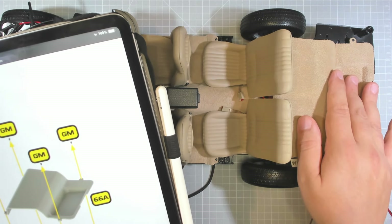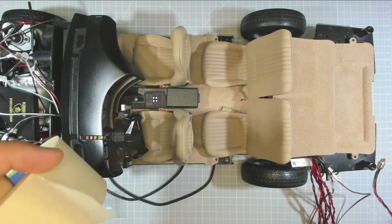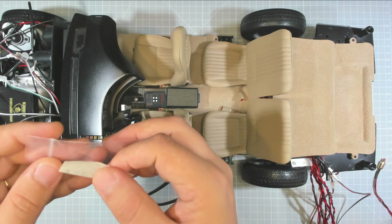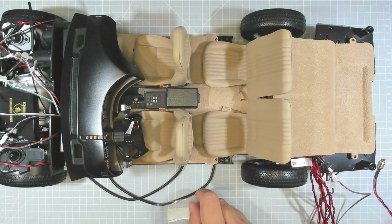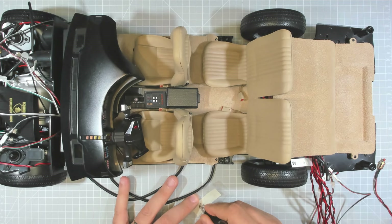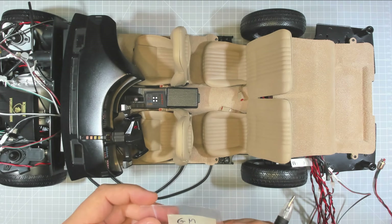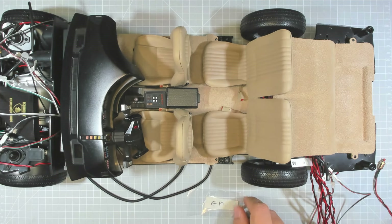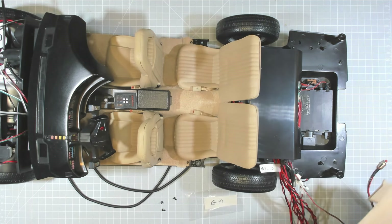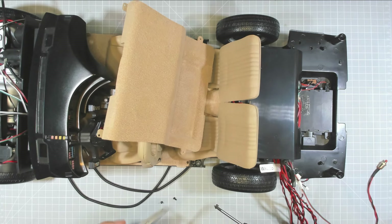You can see we have the GM screws that need to be removed from this section. Let's get our bag ready and remove these screws. Just get your tape, cut a little bit off so we can mark it, put that on the bag, and mark it 'GM'. Let's get our driver ready and remove all of our GM screws. We have removed all of our GM screws and the cover.